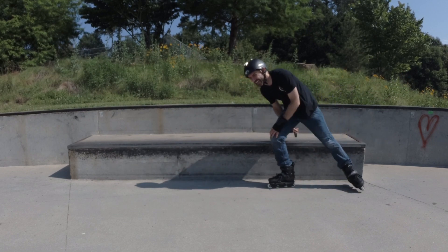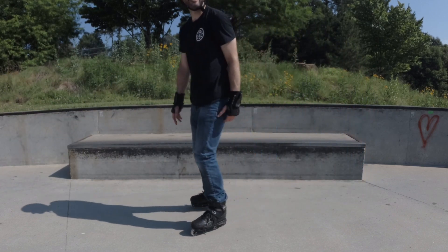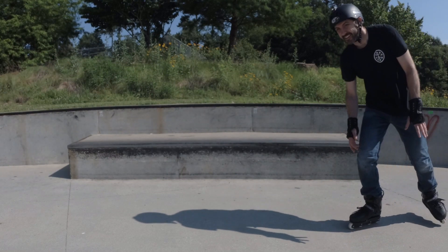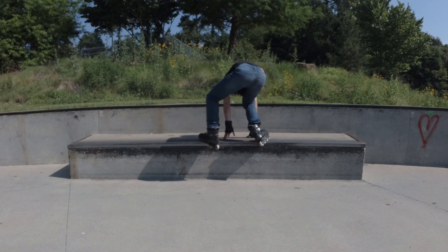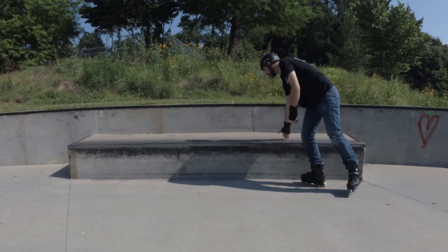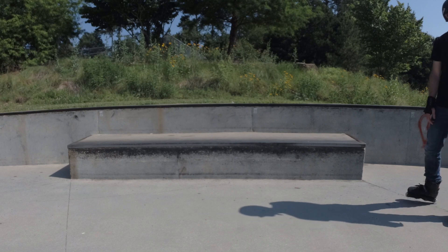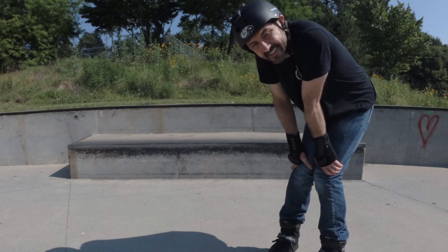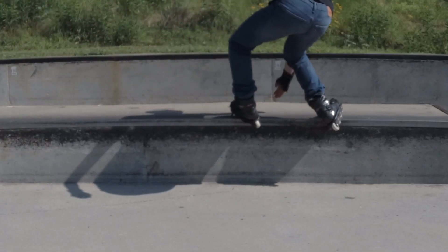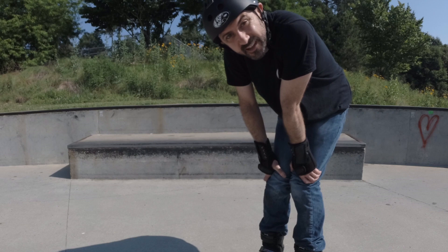That stuck — that's wheelbite. This wheelbite is crazy. Get down super low and I'm good. So you can see the angle of that Royale wasn't even that high, and man, I was biting the whole way. Got to get down really low to Royale on 58 flat.